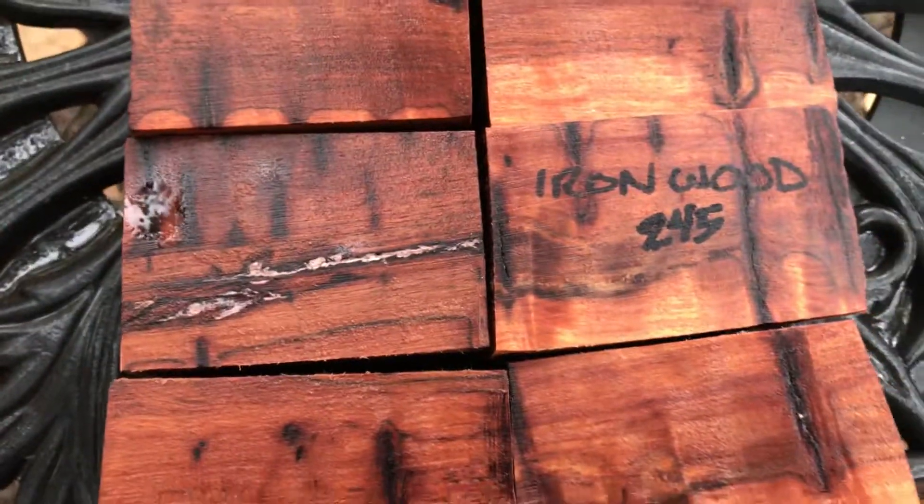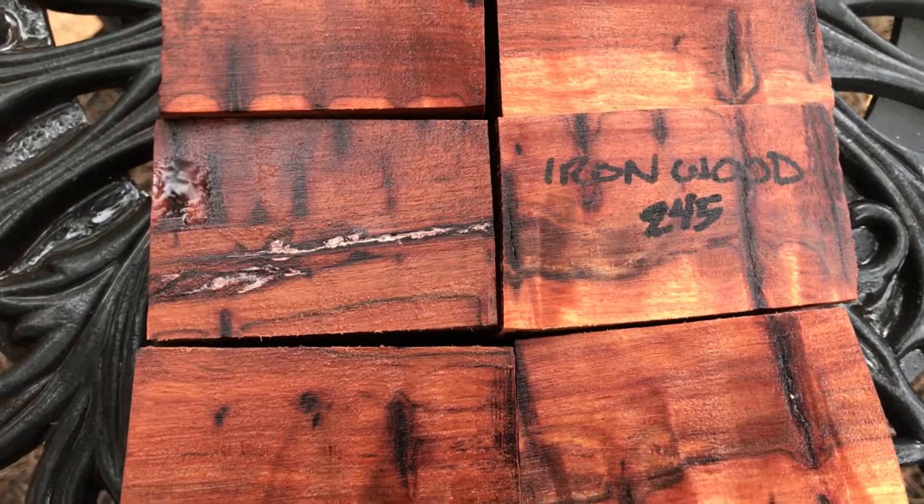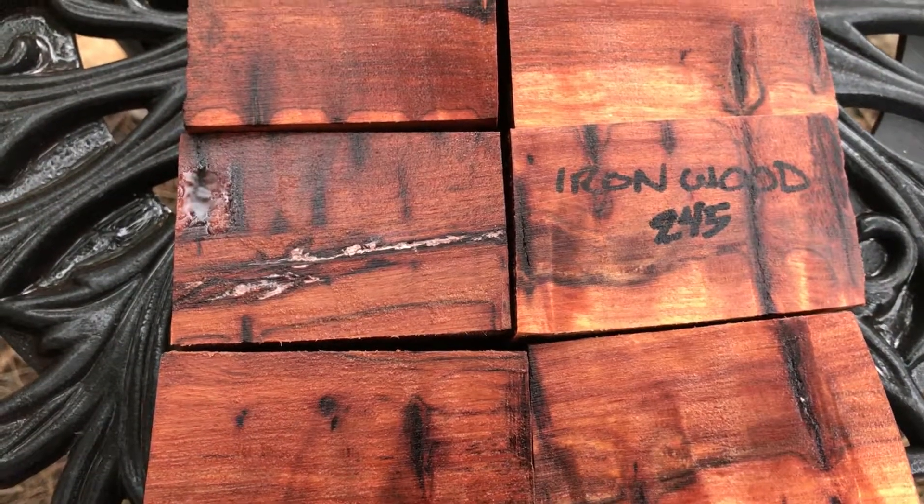And that's auction number 245, ironwood — horsetail ironwood. Thanks for looking, guys. Good luck.